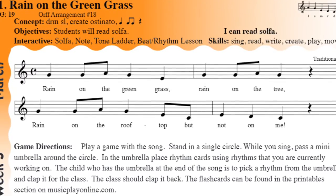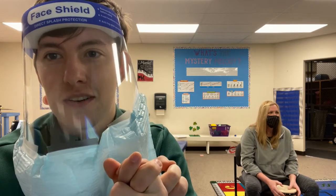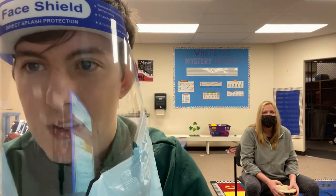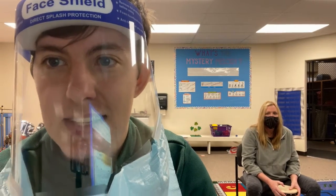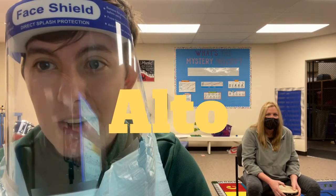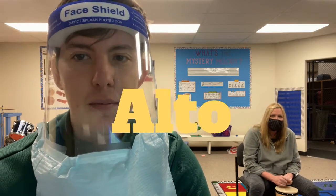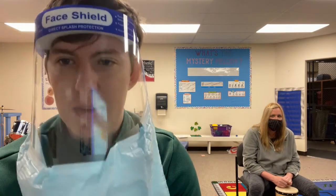That was good. She definitely read the right rhythms and she started on the right note. The one thing I'm going to say is that since Mrs. Nesbitt has a little bit of a lower voice than other people that might be watching this video — her voice is called an alto voice — she is singing it lower than it is going to be sung by you guys.